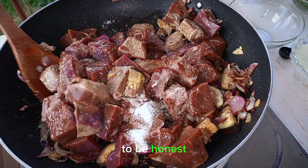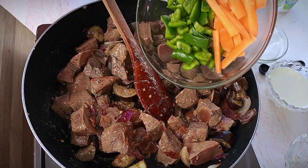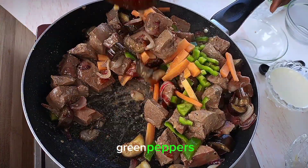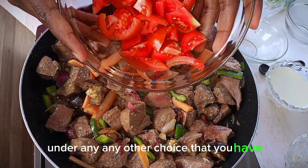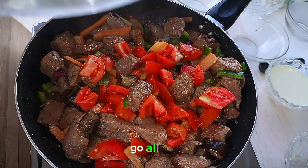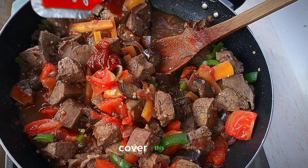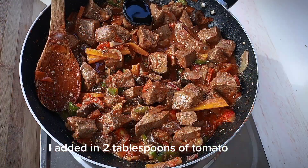Add in your vegetables — carrots, green peppers, and any other choice you have, go all out. Then add in your tomatoes. I also added two tablespoons of tomato paste. Cover and let this cook.